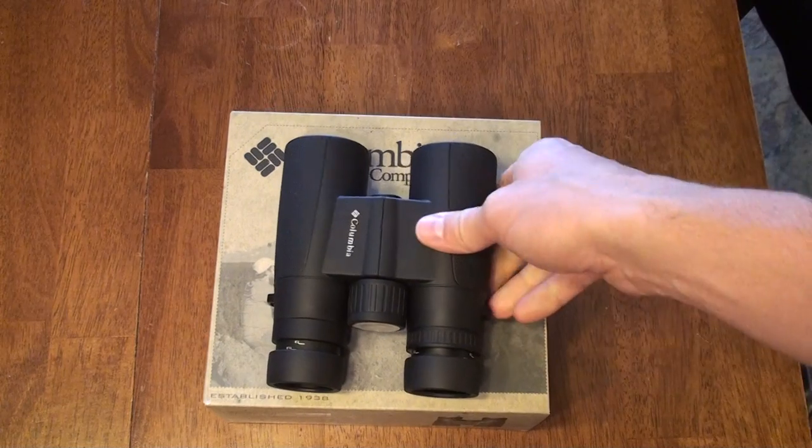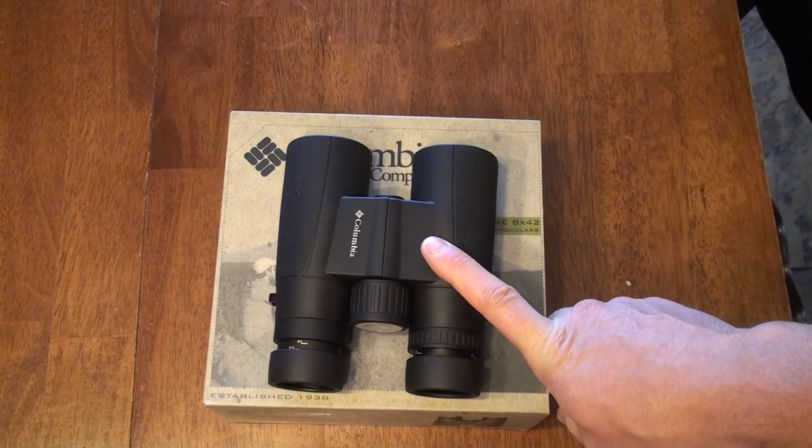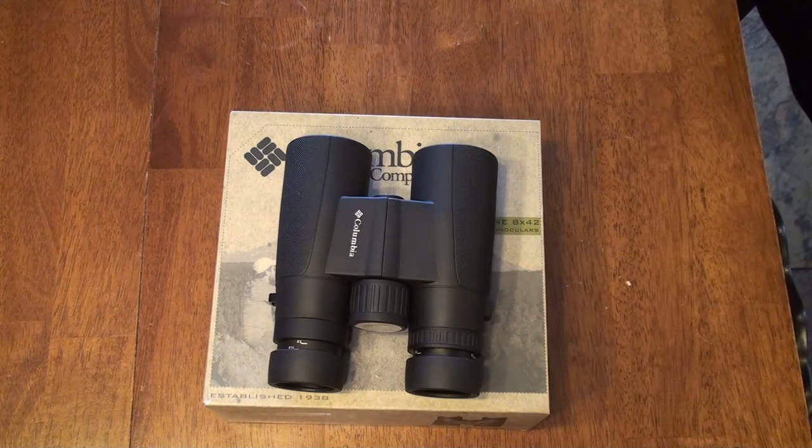I've sat out on my front porch and done a few hikes with these so far. I don't have any mid-tier binoculars to compare them with right now, but I'll show you what I did compare them with and tell you how they came out.